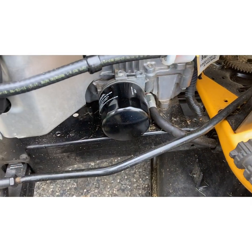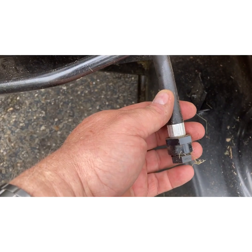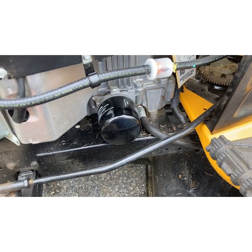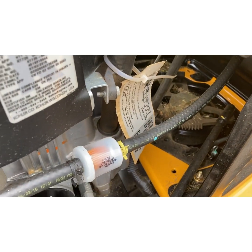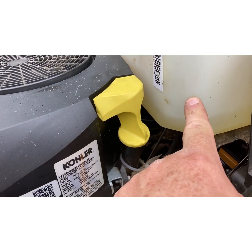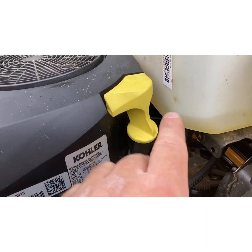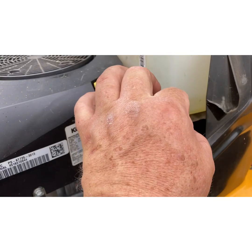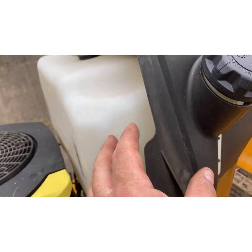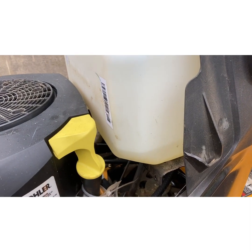One smart thing Kohler did was put a drain hose on the engine — it's a lifesaver and a time saver. Briggs does it on a lot of their V-twins too. Also, one thing I see a lot on these engines with gravity tanks: if you're having problems with stalling or not running right, check the bottom of the gravity-fed fuel tank. There's a tiny hole that gravity-feeds the filter — make sure it's not obstructed. I've had Cub Cadets where that hole was blocked with a small piece of plastic from a broken fuel cap retention cord.